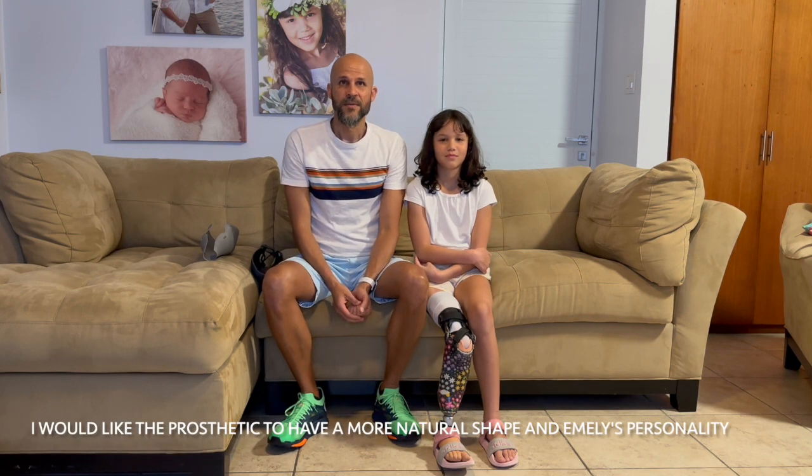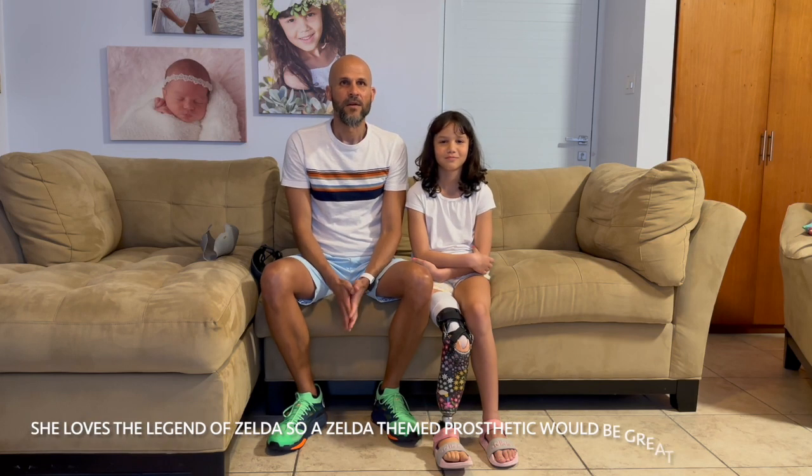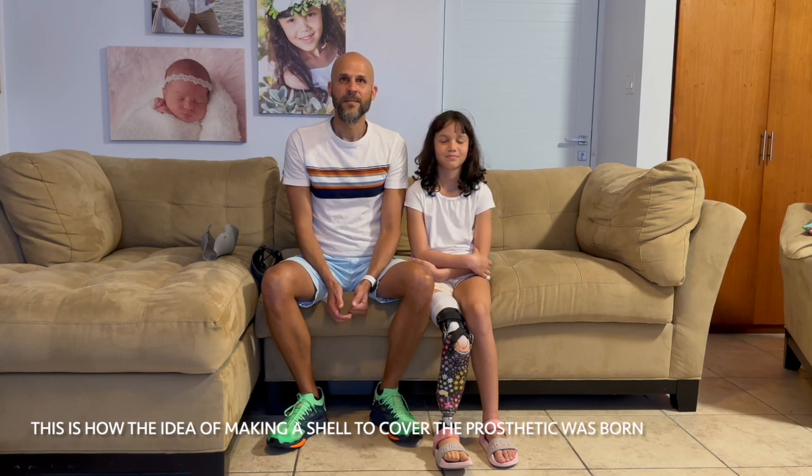I would like the prosthetic to have more natural shapes and reflect Emily's personality, like different colors or things. She loves the Legend of Zelda, so a Zelda-themed prosthetic would be great for her. This is how the idea of making a shell to cover the prosthetic was born.